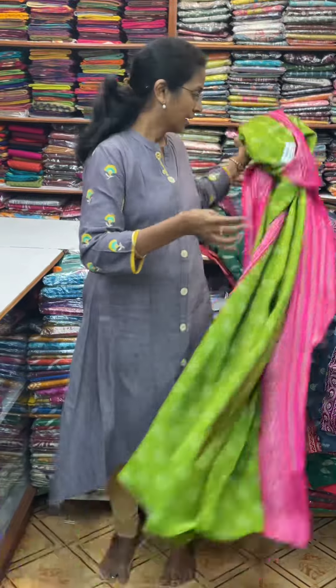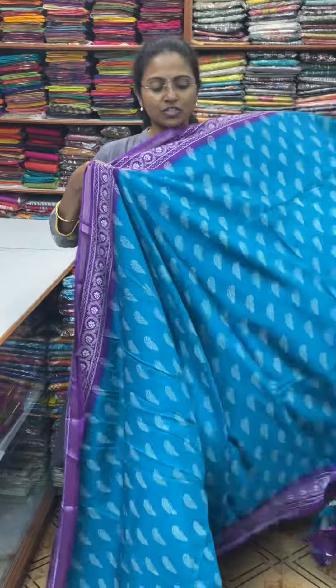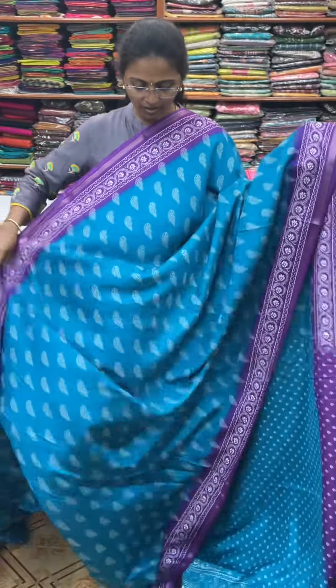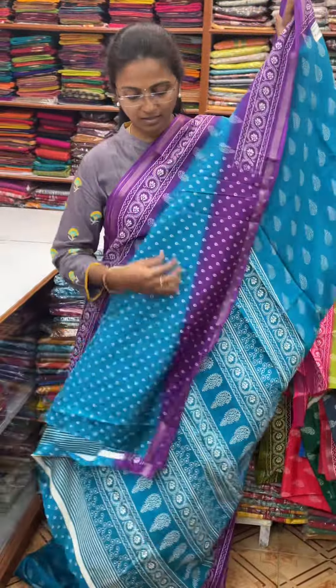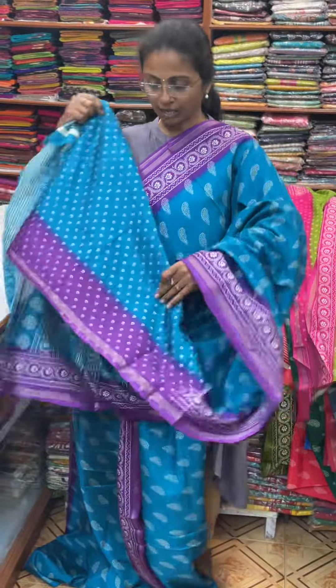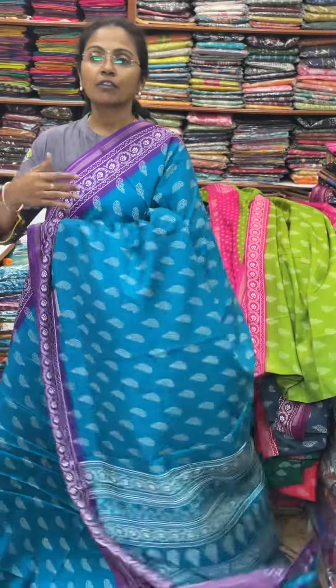And the last color in this pattern is going to be a beautiful shade — very beautiful — a peacock blue, dark violet color contrast. And the pallu of the sari is this, and the blouse for this sari. The price of this sari is 580. This sari is available. Thank you, see you next time.